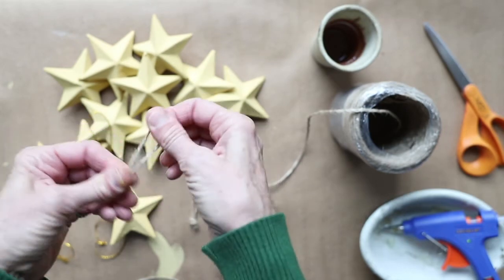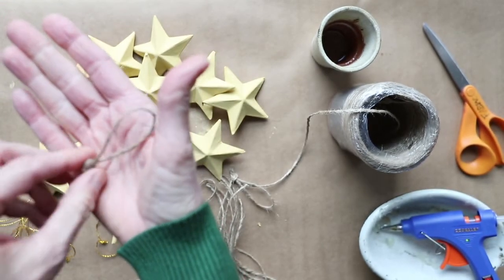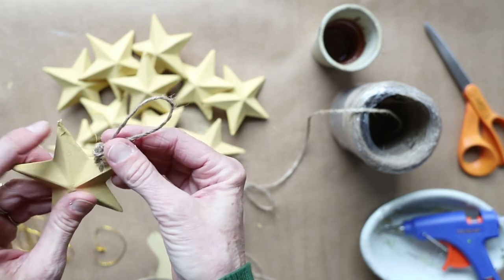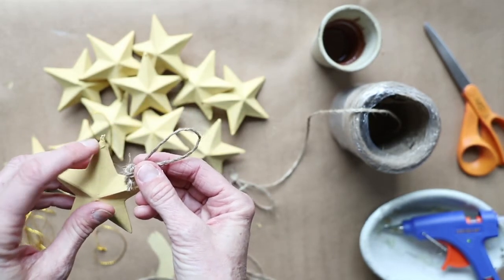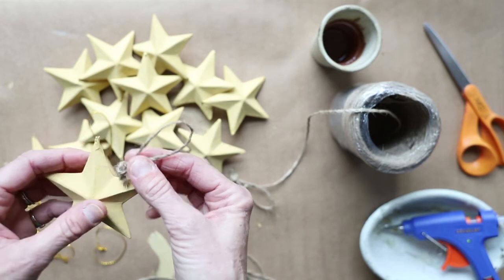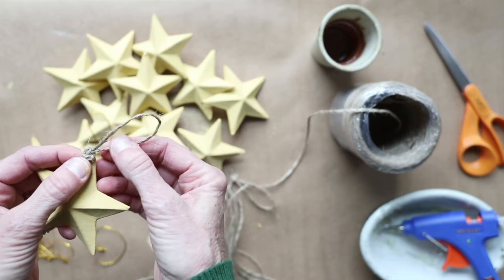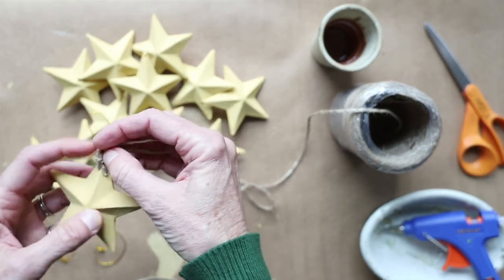Then you wind up with that, and I'm going to apply it to the star in the same place where I ripped out the gold string, because it looks a little damaged there and the knot is going to hide it perfectly. I want the knot on the front so when I hot glue it, it covers that up.